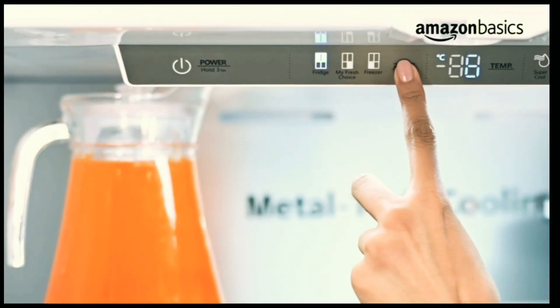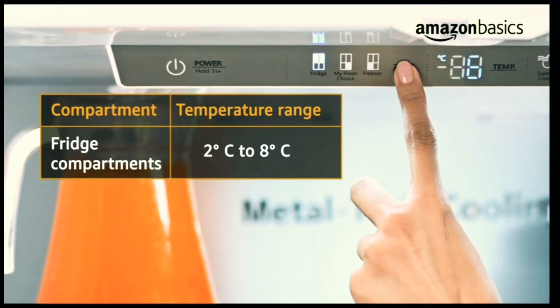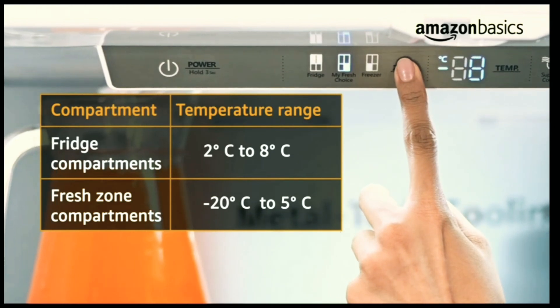The ideal temperature range for each of the compartments are 2°C to 8°C for the fridge compartments, and minus 20°C to 5°C for the fresh zone compartments.